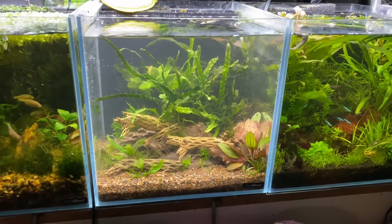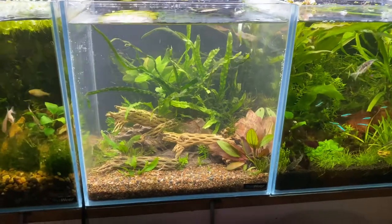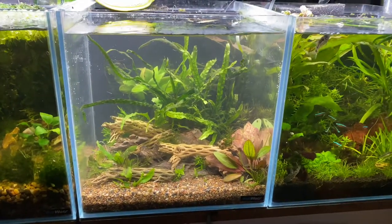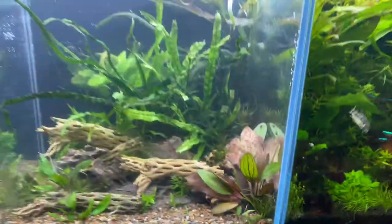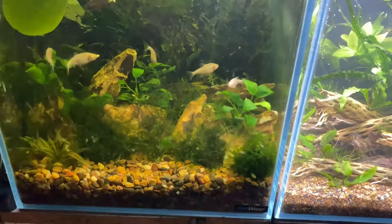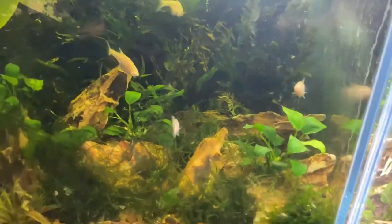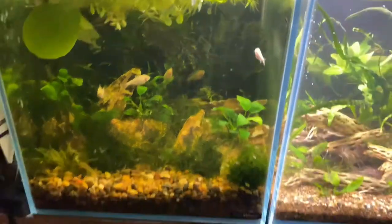Hey guys, it's Aussie Reptiles here and in today's video I'm going to be doing a quick video on this new Nano 30 tank that I've just set up. These Nano 30 tanks are by Petworks. I absolutely love these tanks — I have three of them. You guys have seen this one in a previous video. This is my blind cave tetras. You can see they're doing great — this one's got a mouth full of food but they're doing absolutely awesome.